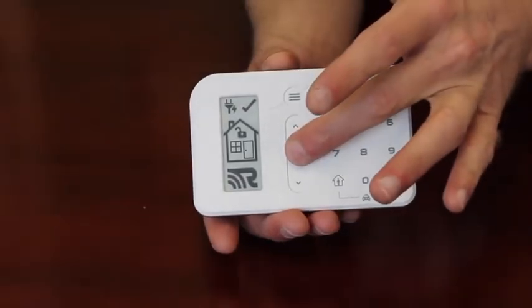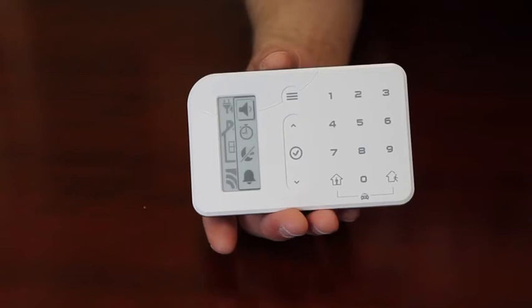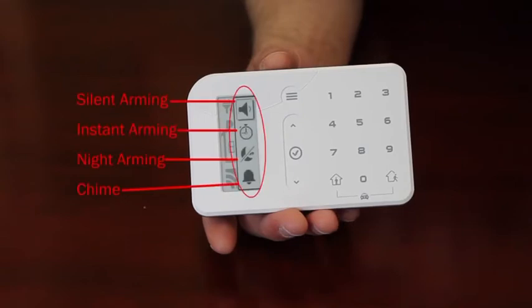There are several other features that can be configured into the Helipad device. To view or change the settings, simply press the check key. The options menu will appear from the right of the screen. The features include, from top to bottom: silent arming, instant arming, night arming, and chime mode.